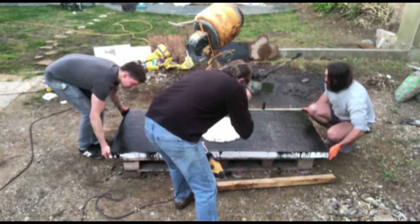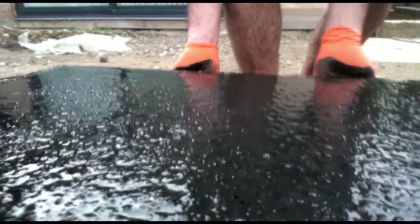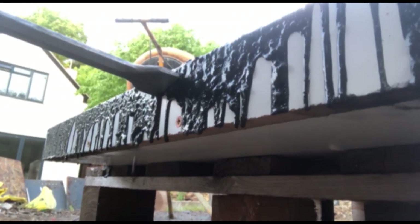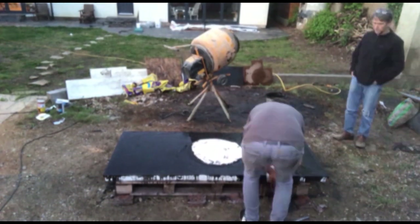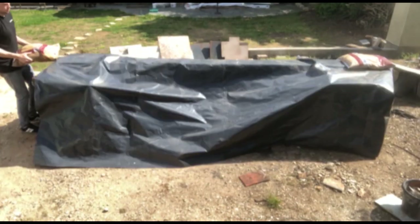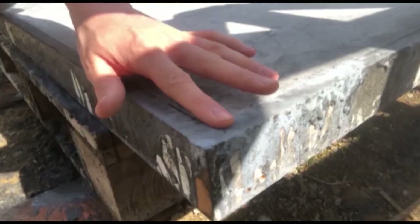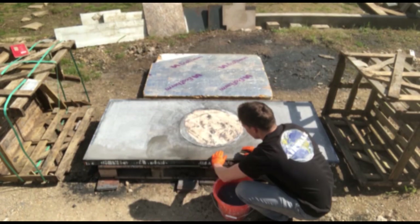Now it's time to vibrate the concrete — try and get some help because it's not really that fun and takes quite a long time. Try to use an SDS drill for the edges and you can get quite a lot of air bubbles up just by shaking the mould up and down. Then just take a trowel and smooth off any unwanted lines on the surface, as this is how it'll look once it's cured. Then cover it over with a plastic sheet and leave the worktop to cure for three to four days, keeping it hydrated with water once it's solidified to make sure it doesn't crack during curing.